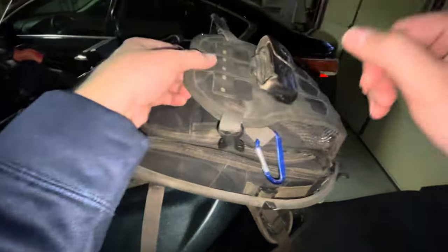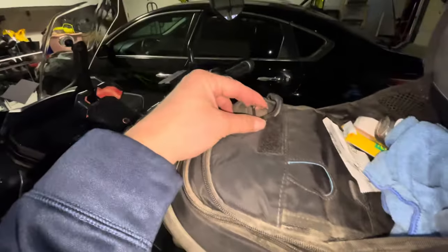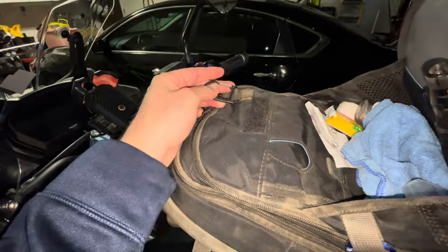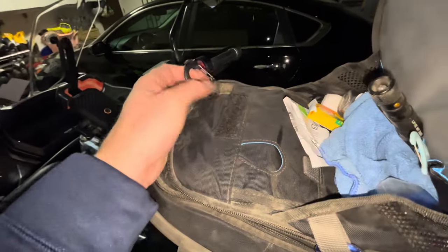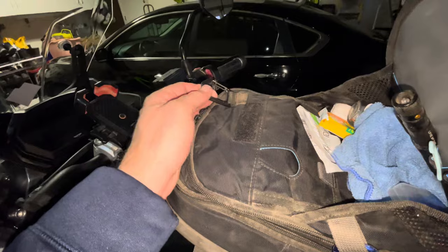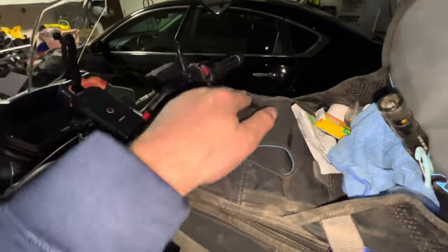There's also a clip here where you can clip an extra set of keys or a Garmin or something. I clip my Motorola Defy — that's the tracker unit I use — to this when I ride.